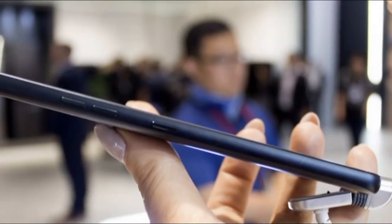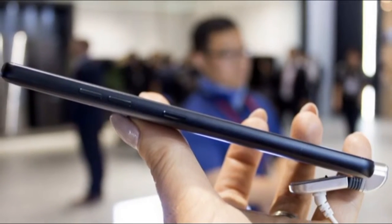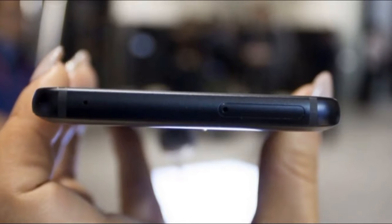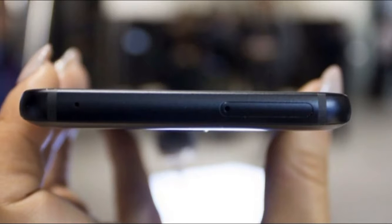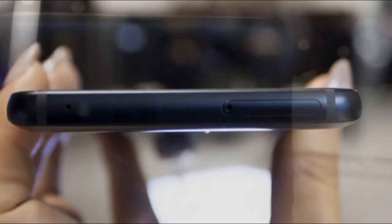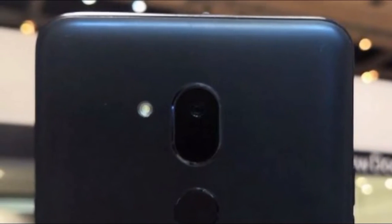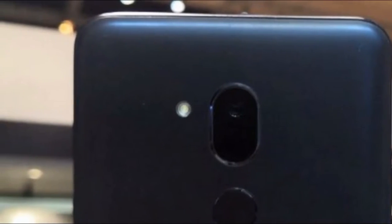The LG G7 One sports a Qualcomm Snapdragon 835 chip, with 4GB of RAM and 32GB of internal storage. There's a microSD slot too, so you can push the storage up to 2TB if you really want to. Eagle-eyed readers will note this is less on-board storage than what's on offer with the LG G7 ThinQ, and the chipset is not the top-of-the-class Snapdragon 845 that can be found in that phone either. RAM is also pushed down to 4GB.